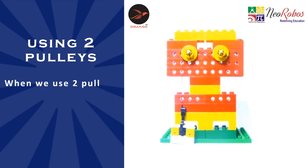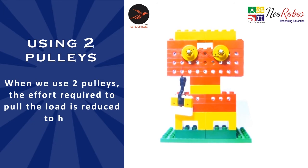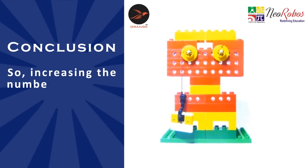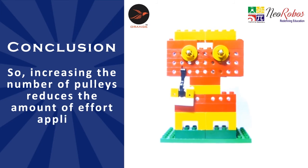When we use two pulleys, the effort required to pull the load is reduced to half. So, we can conclude that increasing the number of pulleys reduces the amount of effort applied.